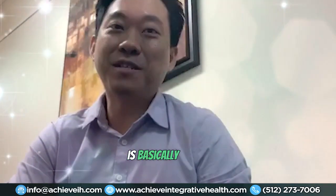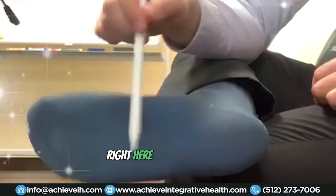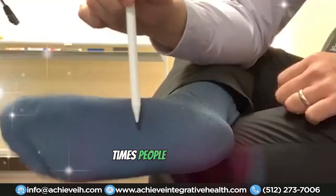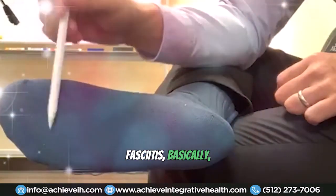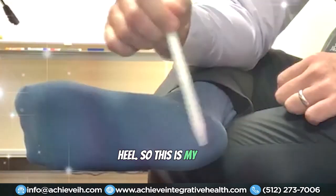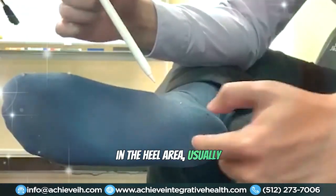Plantar fasciitis is basically pain in the foot. The plantar fascia is the fascia right here connected to your Achilles tendon, which goes up your calf. A lot of times with plantar fasciitis — which means bottom-of-foot pain — a lot of the pain actually starts in the heel.